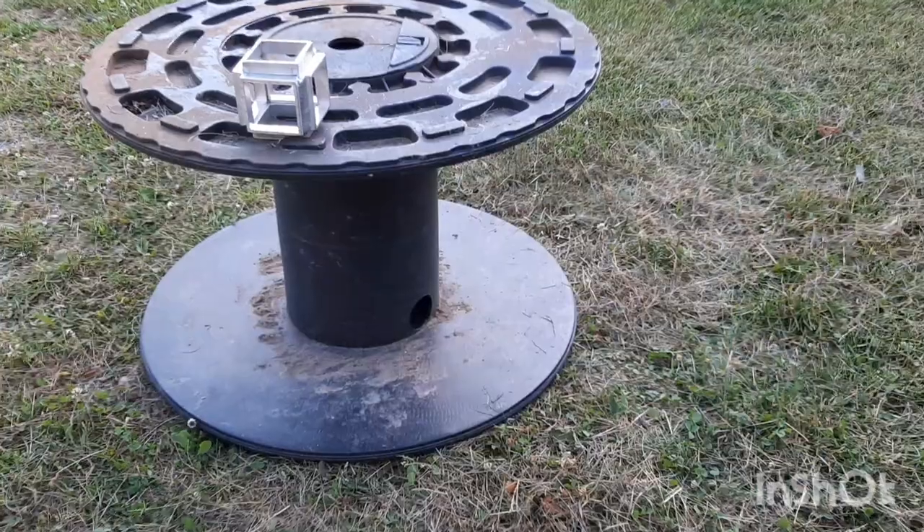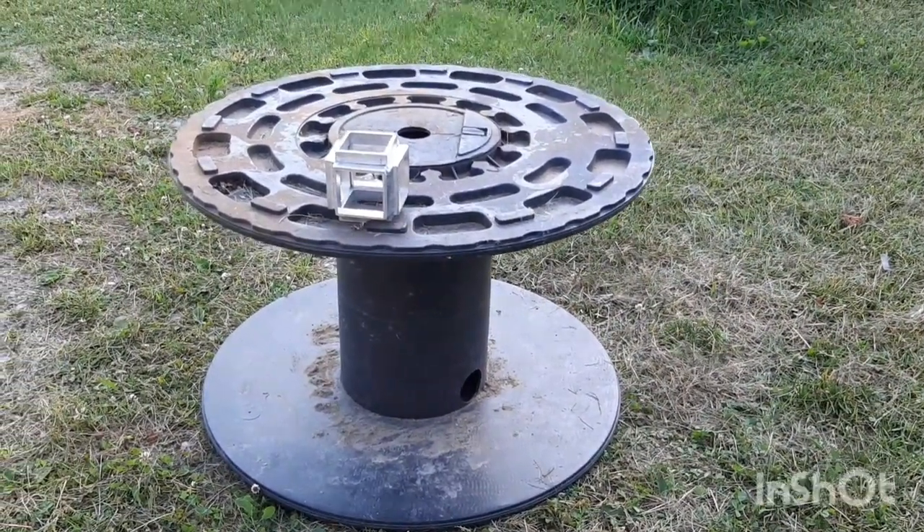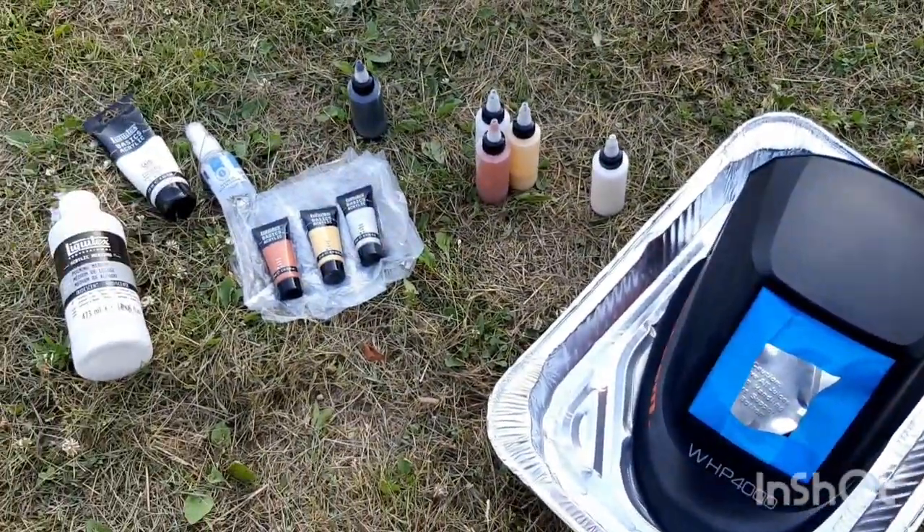Please don't laugh at my setup — if it works, you can't laugh at it, right? I've got a spool with a little thing I cobbled together at work to hold my camera up to hopefully give you a good view of the results.